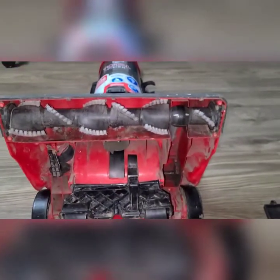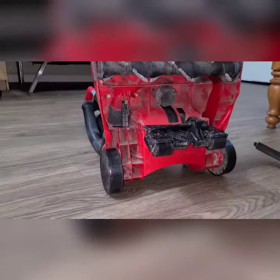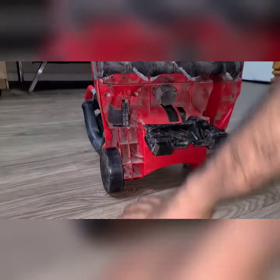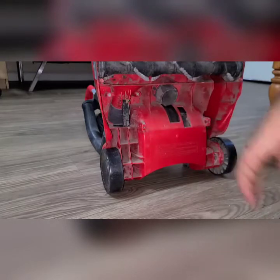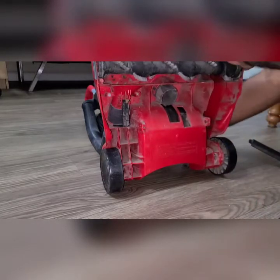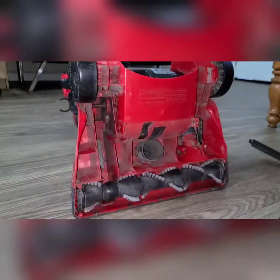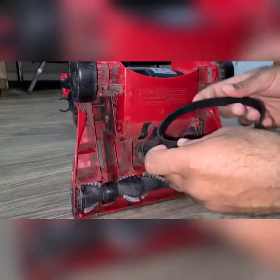Let me put the camera in a stand position so we can see better. Okay, now this is much better. If anything is coming in the way you can just remove it and put it aside. Let me reposition my tool so that I can easily insert the belt.